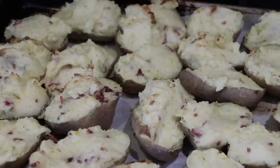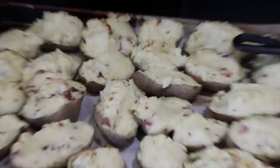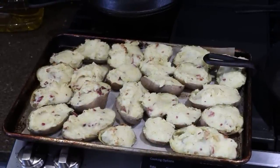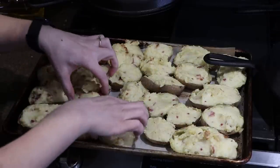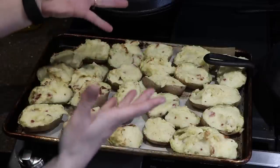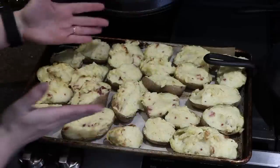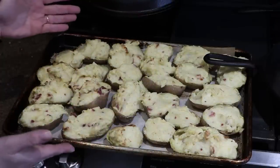These are ready to eat right now. We like to serve them with extra cheddar cheese on top, a dollop of sour cream, and my husband likes ranch dressing. If you want to freeze them, I recommend tray freezing: place them on a tray not touching each other so they freeze as individual servings. After about two hours in the freezer you can transfer them to a zip-lock bag and take them out one at a time.